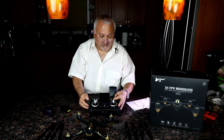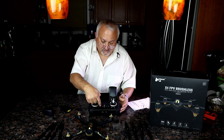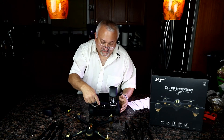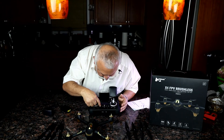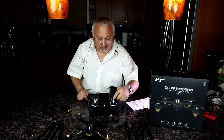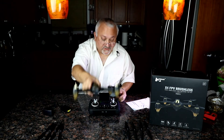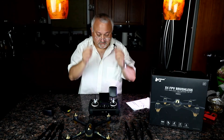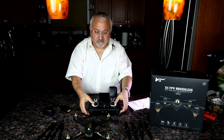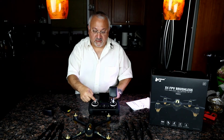I labeled: this button is for headless mode on/off, this is GPS on/off, this is return-to-home on/off, and this is follow-me on/off. To take a picture, I press this — and it says it took a picture. If I press this other button, it starts recording video, and I press it again to stop.